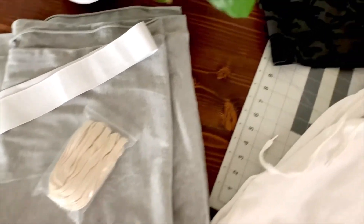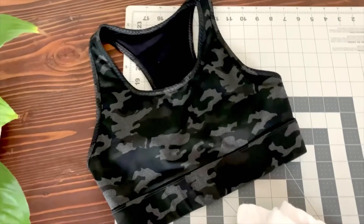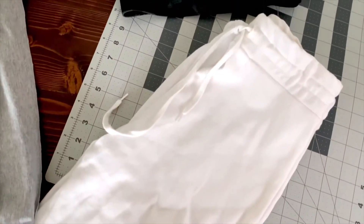You'll need two yards of fabric, some elastic, a tie for the drawstring, a sports bra or tank top that you own, and sweatpants that you own to trace.